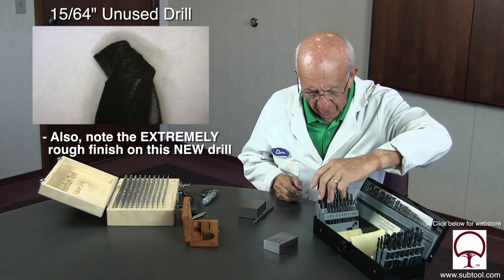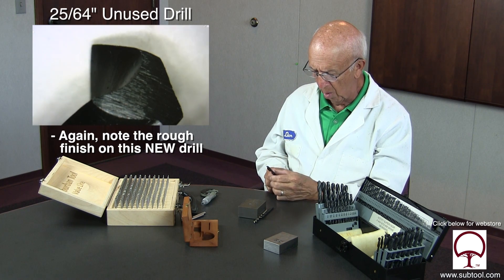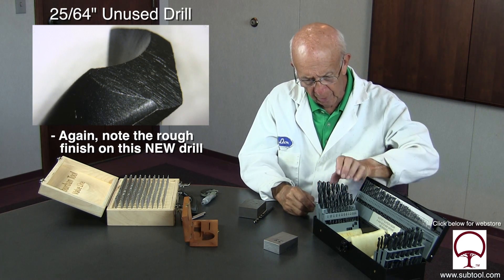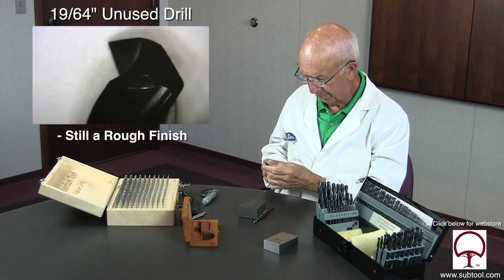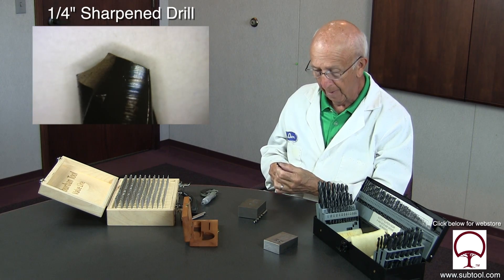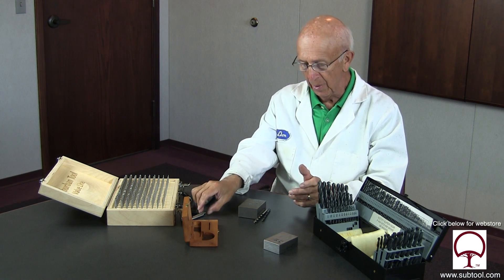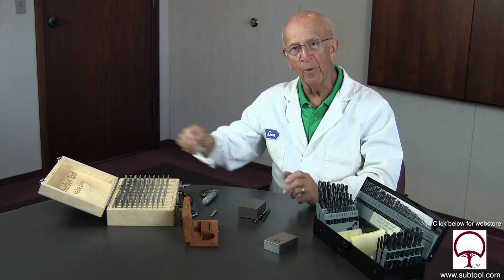We wondered if any of these other drills are like that. We started pulling some of the other drills and it didn't matter which one — the angle on this one is totally different than that one. I don't know if they're hand-sharpening these, which is my guess, or whether they have a machine that's not set up right. But nonetheless, damn near every one of these drills, regardless of size, the draft from one side to another is off. Look at that compared to the one that's professionally sharpened in a drill sharpener — it's completely different.